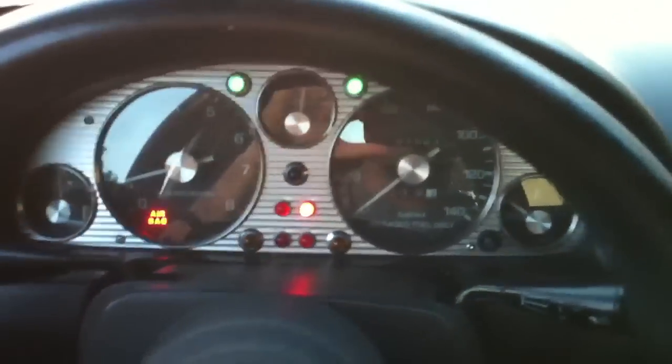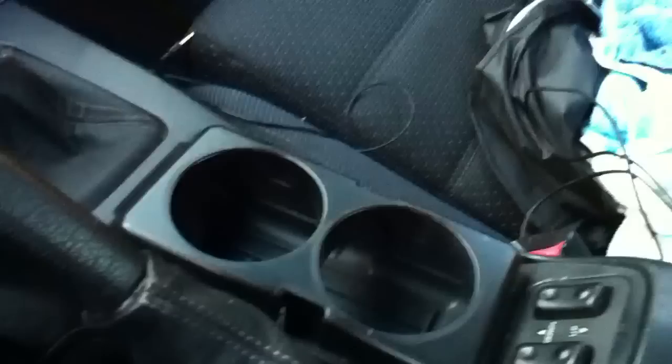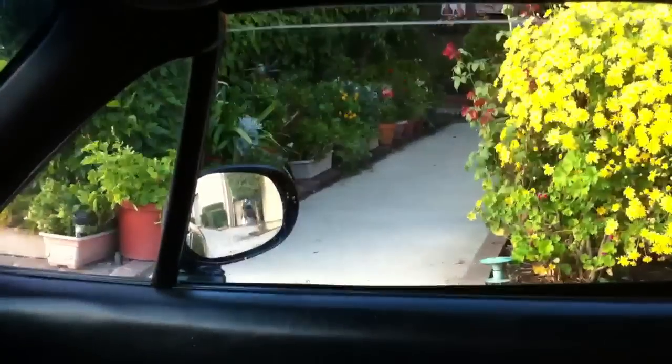I'll show you the lights — they'll pop up right there. Get your emergencies. There's a shifter. There is the cup holder. Windows, a little slow from age, but they're automatic.